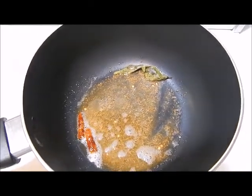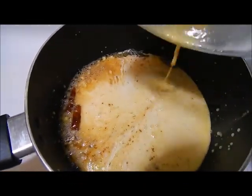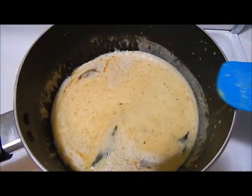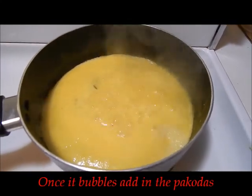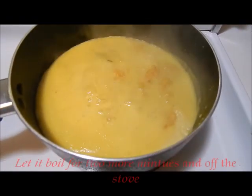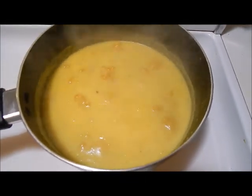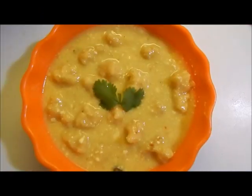Now add the curd mixture on a low flame. Once it starts cooking a little bit, you can increase the flame to medium, because there's lots of chances for the curd to get curdled easily. Allow it to bubble. Once this mixture is cooked properly and bubbling up, add the pakodas. Let the pakodas cook in the gravy for a couple of minutes, then turn off the flame. Allow the pakodas to soak in for around 30 minutes. Your dish is ready.